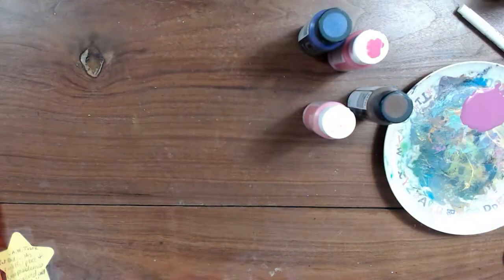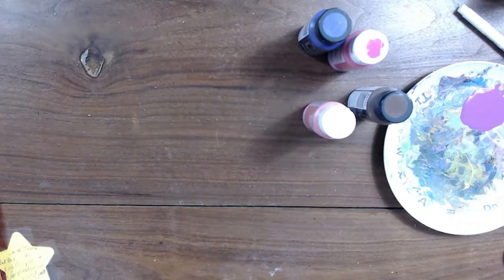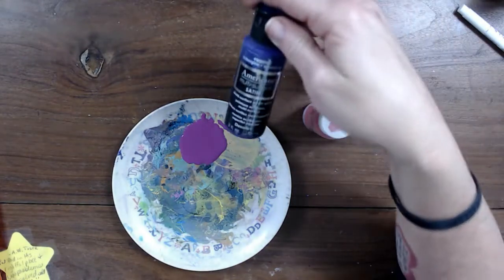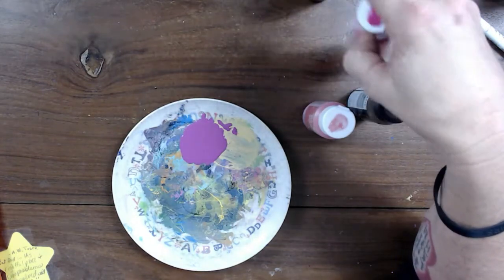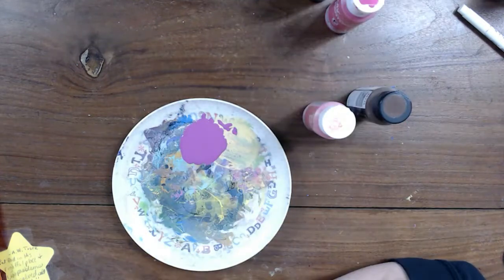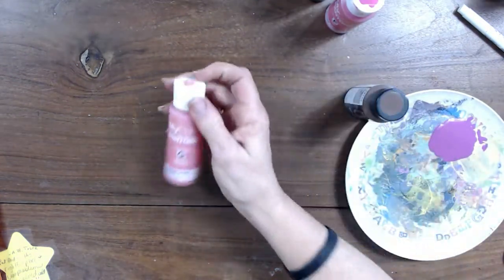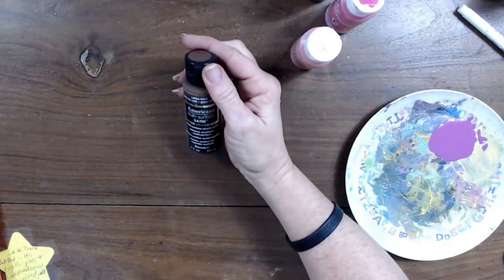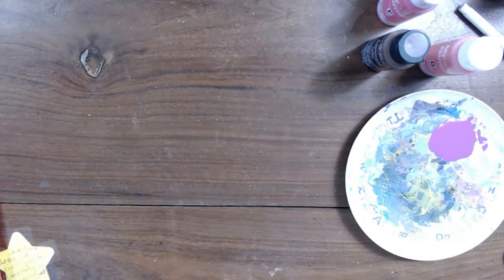I'm going to be using some acrylic paints. This kit does have a fuchsia color and I didn't have that in my acrylic paint collection, so I made some. I used Americana multi-surface acrylic paint in eggplant and added it little by little to my MyColor Pantone acrylic paint in lilac rose until I achieved the fuchsia color I wanted. I'm also going to use MyColor Pantone glitter in candy pink for my background, as well as Americana multi-surface acrylic paint in coffee bean. I'm just going to spread this on my Bible page using a gift card or an old debit card.